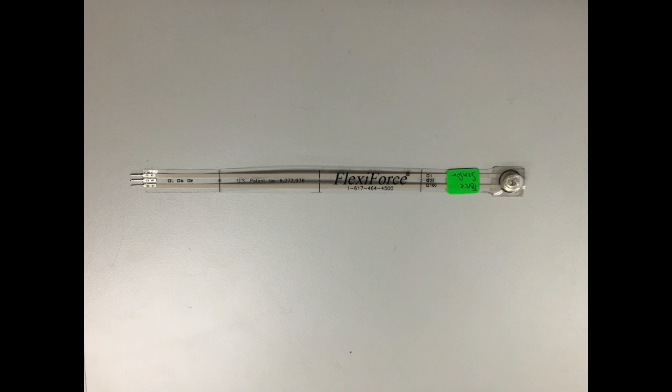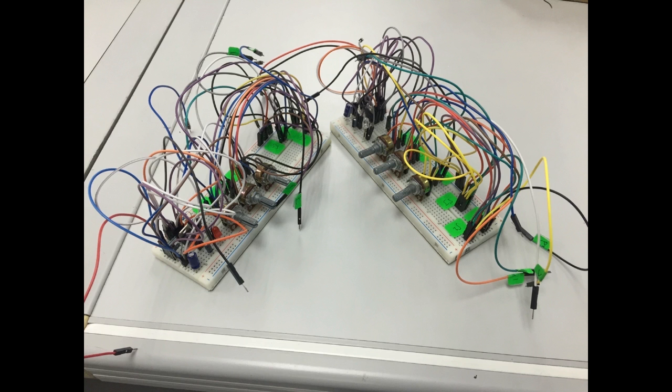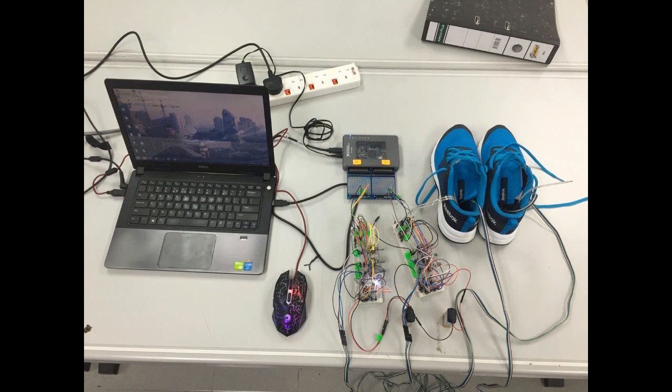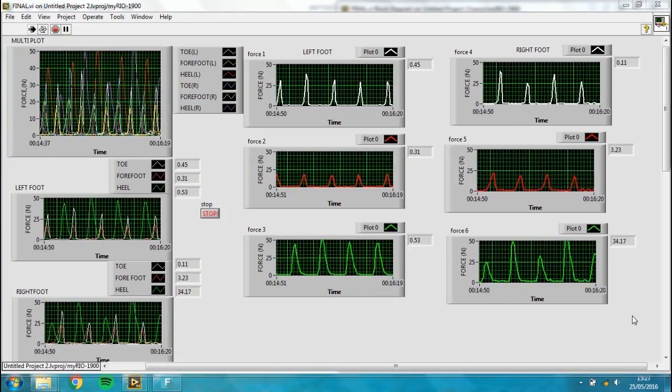Flexifoss was used as a DAQ element and put on the shoes. A circuit was built to transmit the data, and MARIO changed the data into measurable and readable data for the computer. It is a practical communication system for real-time data acquisition and real-time monitoring.